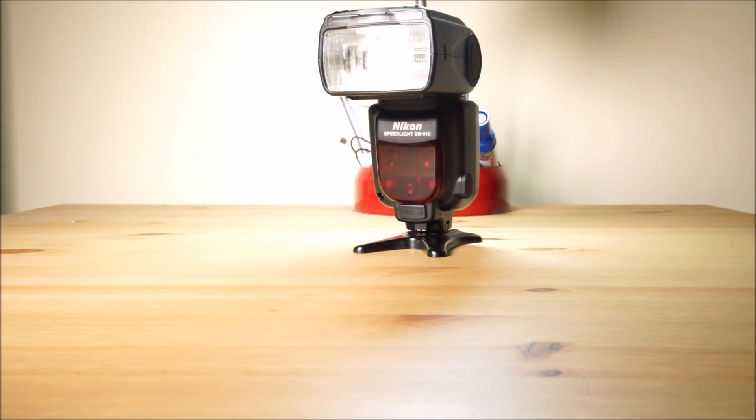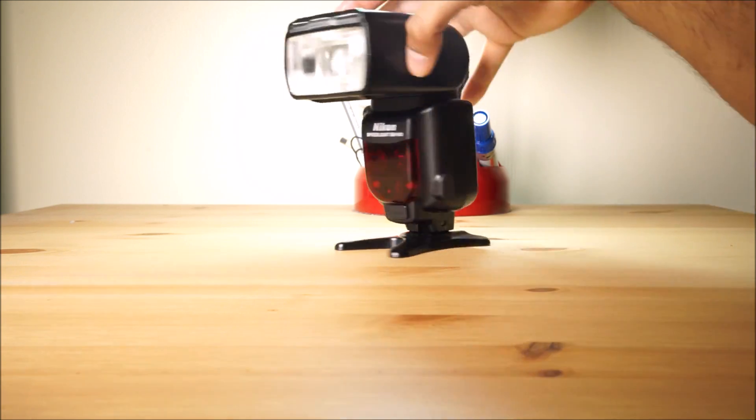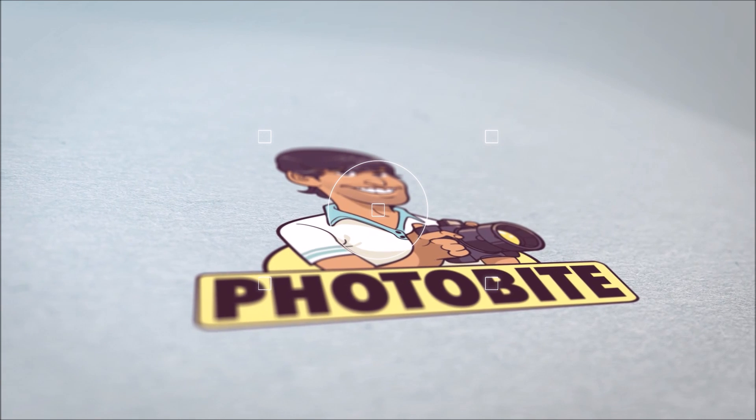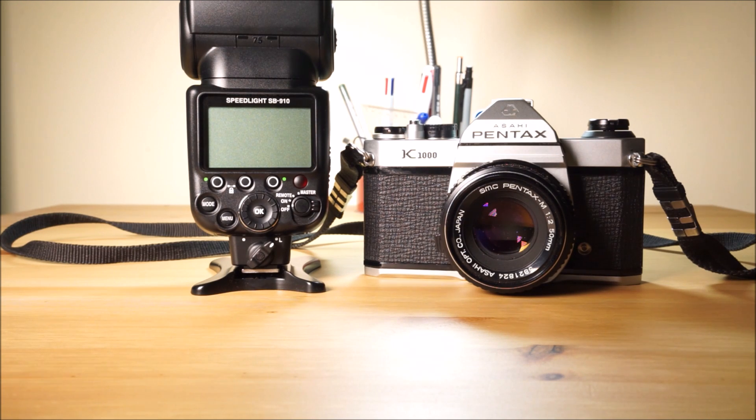The Nikon SB910 is a brilliant flash unit but it's very complicated and festooned with features. So how do we use them? Here's a problem: you've got your film camera and your flash unit but you've left your light meter at home. Your ISO film speed isn't fast enough to capture indoor light effectively, so you're going to get blurred images. You know the flash is going to work, but how much flash do you use? A lot of the time people are guessing. Today I'm going to look at how you don't even need to guess.